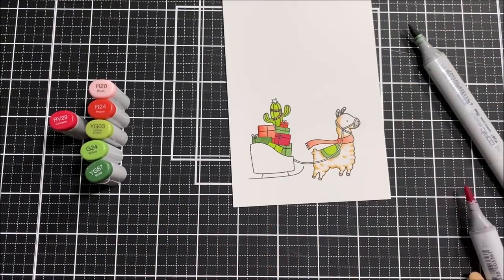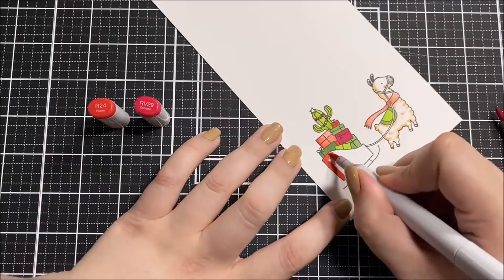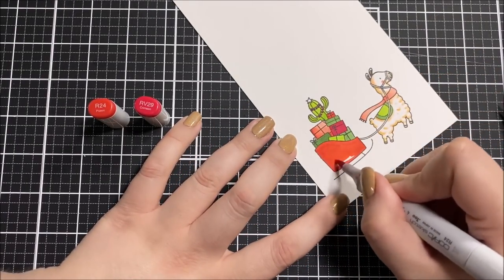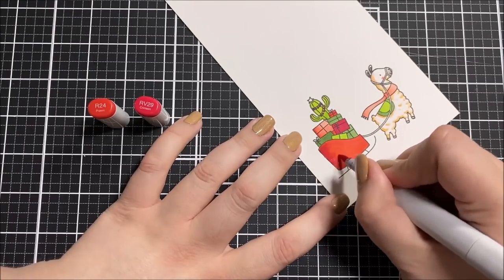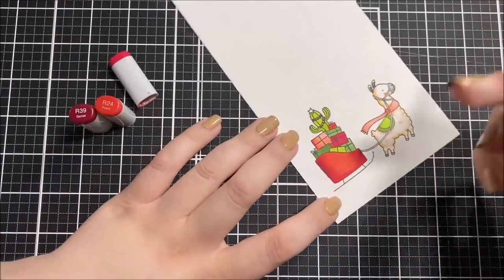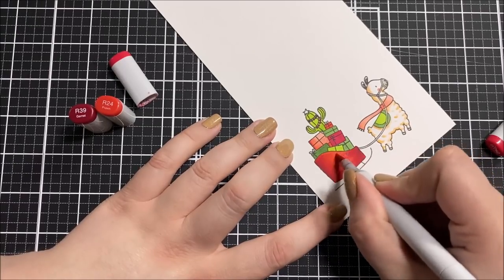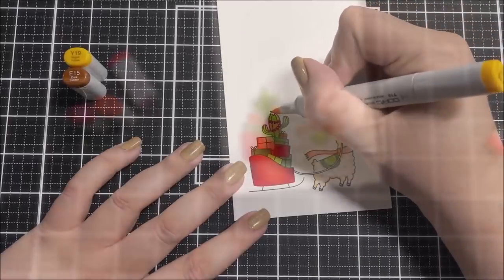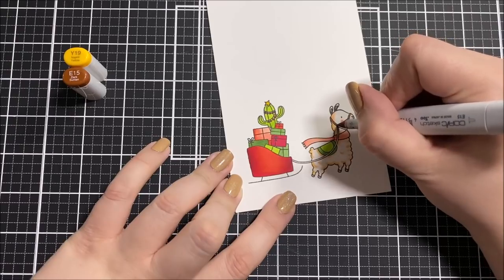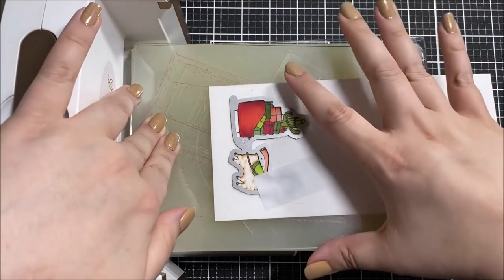I want to mention a few things about this project — I know it's a little complicated for a stocking stuffer, but I really wanted to give you a lot of different ideas that you could use all together or separately depending on how much you want to do. For example, I'm including a bookmark with mine but that's something you could totally skip and just do the slider. Later on I'm also going to add a place for a gift card, and that's another thing you can skip. I just really wanted to give you a lot of ideas that you could take and make your own.